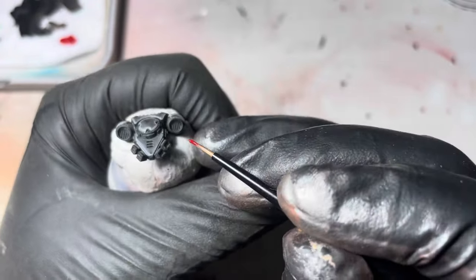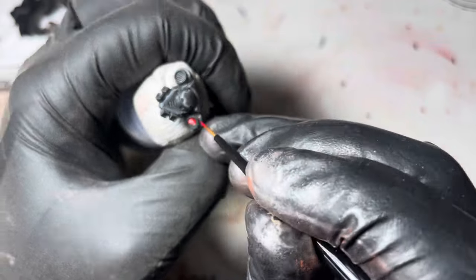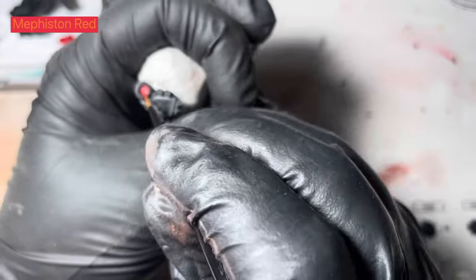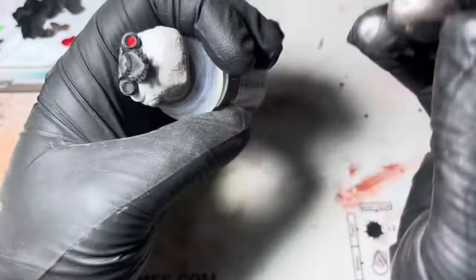Welcome back to Painting Plastics, my name's Dale. Today I'm just going to be painting the exhaust glow on this Space Marine power pack. First of all, I'm just using some Mephiston Red and I'm just going to block in all the vents.